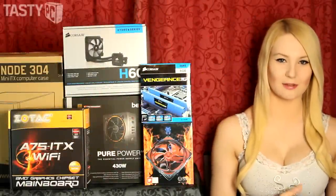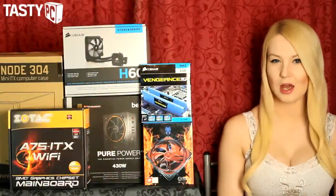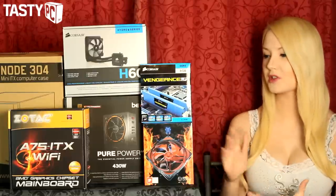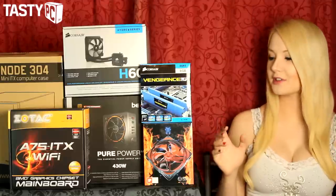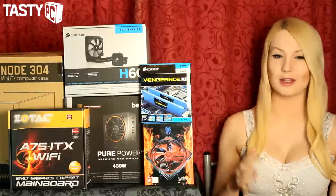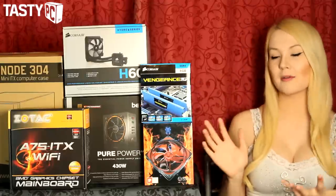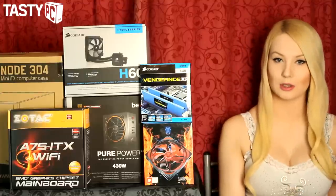Hey, I'm Lauren from TastyPC.TV and today I'm going to be doing a video on a Mini-ITX home theater PC build. Mini-ITX builds are getting increasingly popular and I've got a few parts that I thought would make a really great home theater PC. This build isn't going to be massively overkill — it's going to be quite a medium budget build — but I'm very happy with all the parts going in, and I will talk you through them and cover some features as I'm installing them.